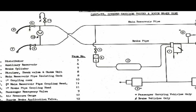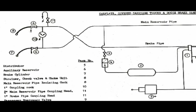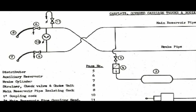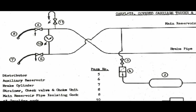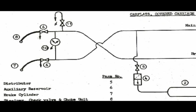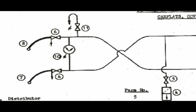These standard British Railways diagrams show the end of the carriage, and we will refer to this diagram as we go through our description of the elements that go towards the braking system. As we can see, Hose 8 is the brake pipe and Hose 7 is the main reservoir pipe.